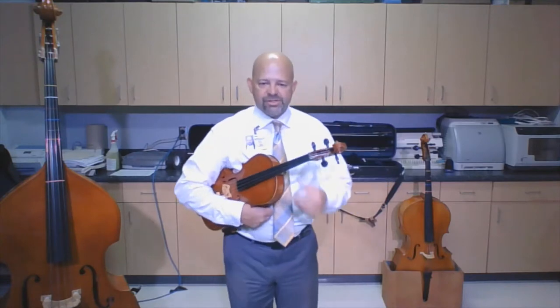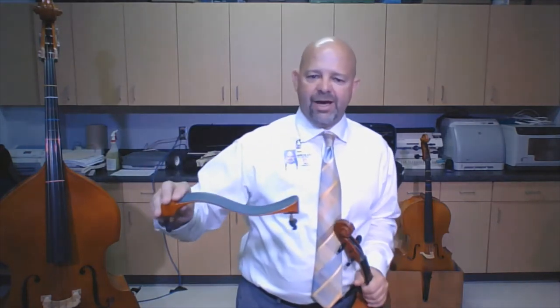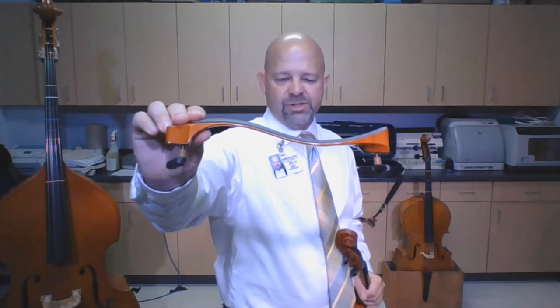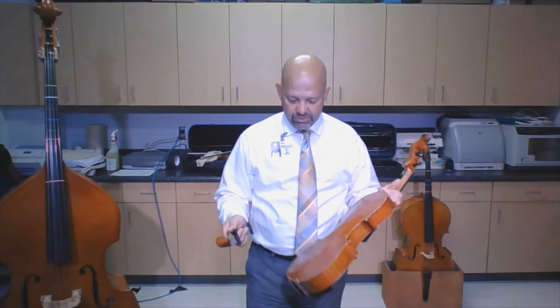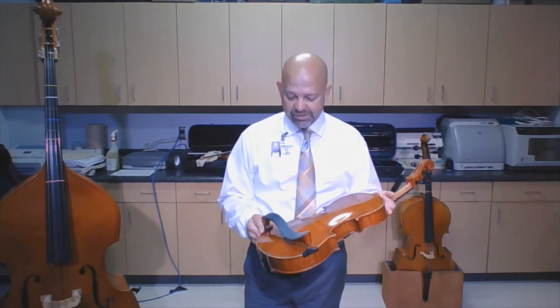Before we get started on the steps, I want to talk to you about a piece of equipment. This is called a shoulder rest. One side is lower and one side is higher — or if you want to say, one side is short and one side is tall. The purpose of my shoulder rest is to help me hold my viola; without it, my viola kind of slides around a little bit.